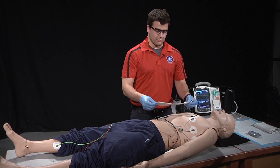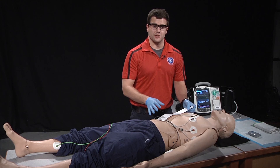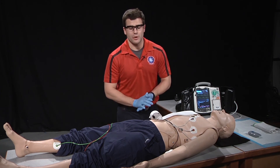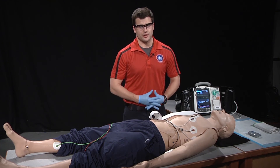Once the cardiac monitor has printed the 12-lead, we're going to interpret the 12-lead to our local standards as well as report any findings. After this, for any unstable patient, we want to have serial 12-leads every 5 minutes and also after any intervention that we perform.